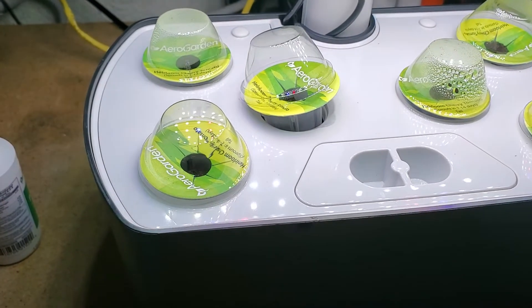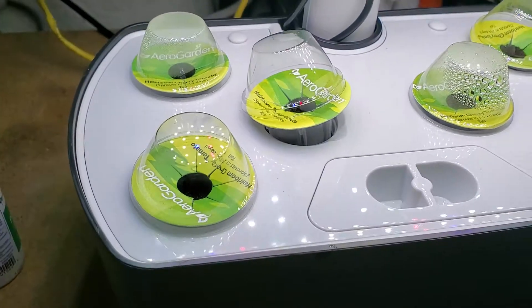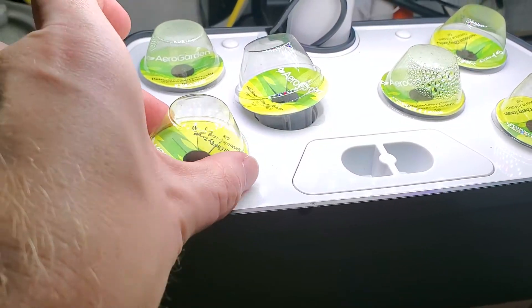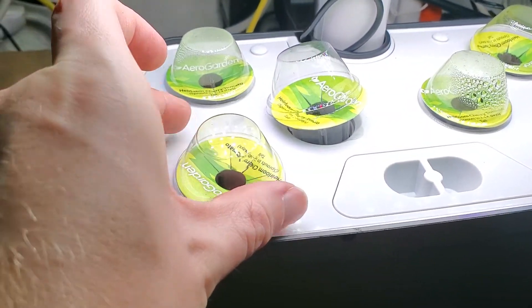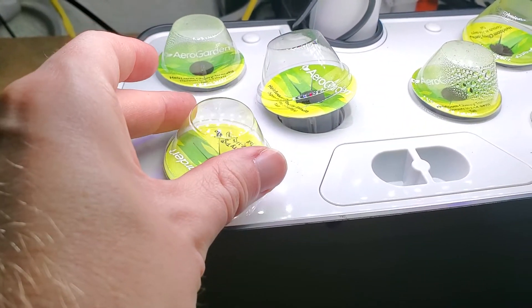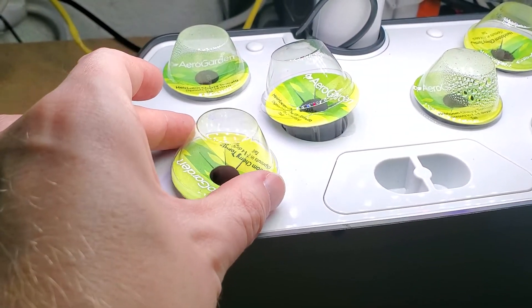I'm Tom from Do-It-Yourself Home Automation, and this is a look at the purpose of the grow domes on an AeroGarden. So when you first put your pods into your AeroGarden to start to grow — I've got little tomato pods going on here — you have to put these clear plastic covers over top, and they call them grow domes.